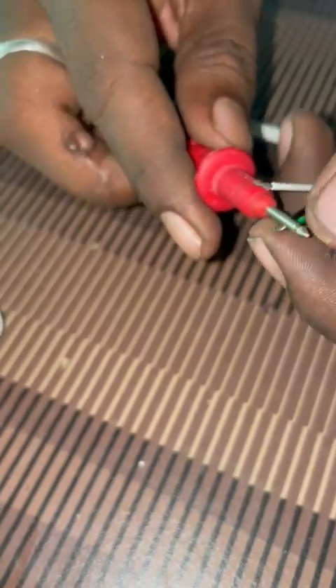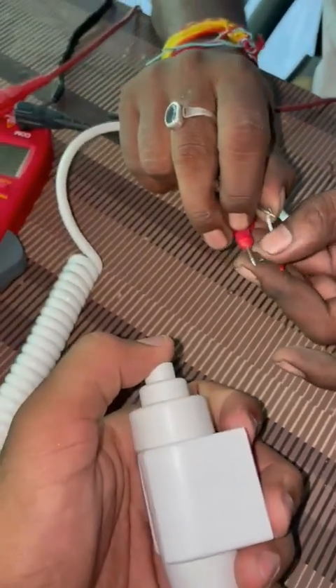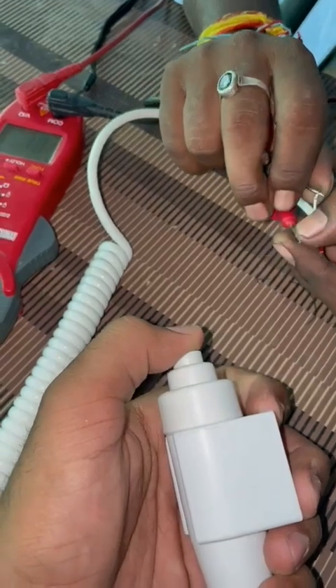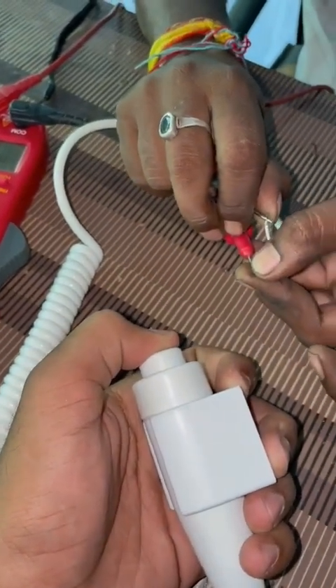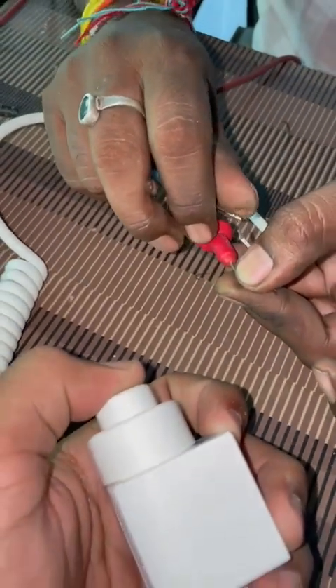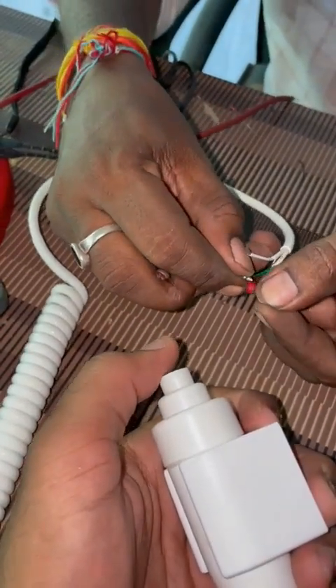If you want to check, then check it. Press the first — look. Press first exposure. Okay, now for second exposure, look.